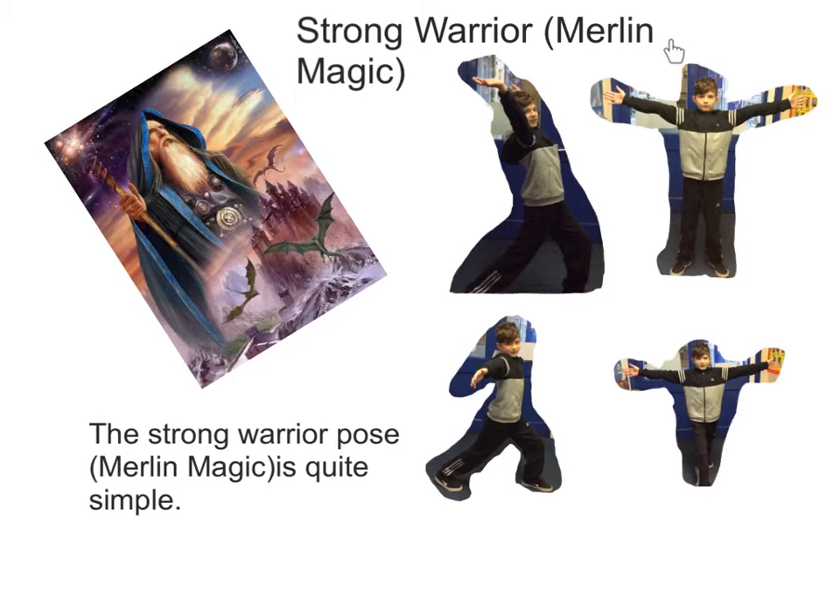This is the strong warrior or the Merlin magic. To start off with the Merlin magic, stand still with your arms apart. Then, step forward as shown here. And finally, bend your back backwards and lift your arms up. This represents Merlin doing magic. The strong warrior pose while doing Merlin magic is actually quite simple. It may seem hard, but it's quite simple.